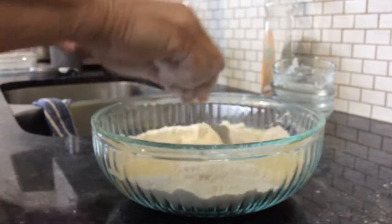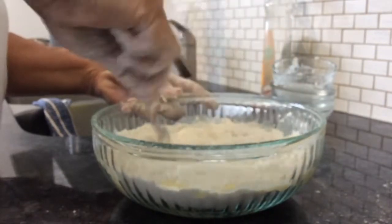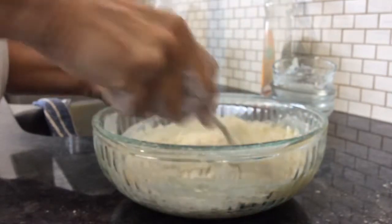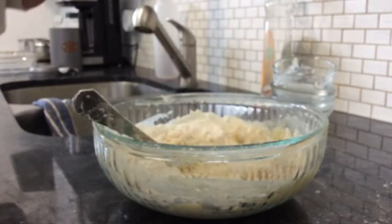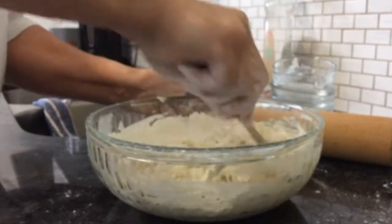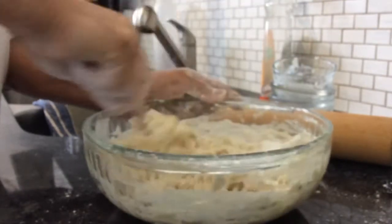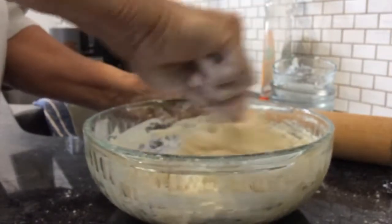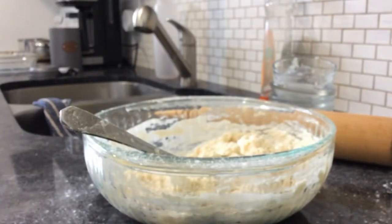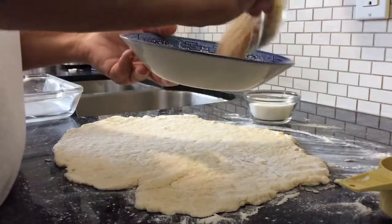Once that's mixed I'm going to add it to the flour. Once the dough is all mixed up, I'm going to flour my surface — I have a rolling pin here — and I'm going to roll my dough out. So that's the first part ready.